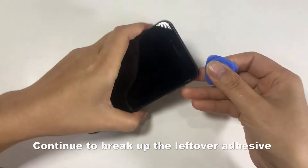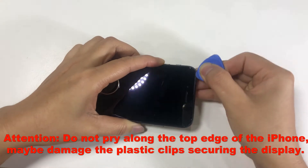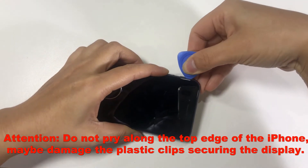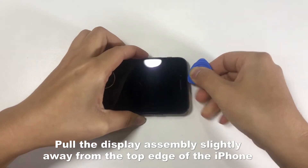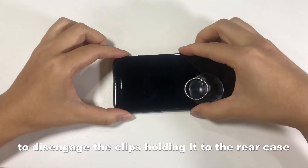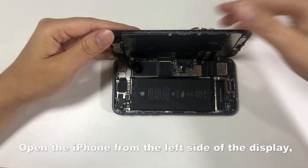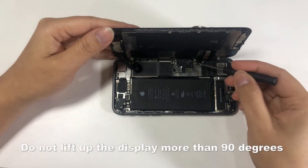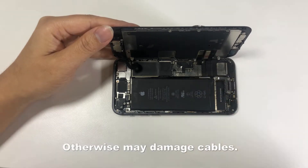Continue to break up the leftover adhesive. Attention: do not pry along the top edge of the iPhone, as this may damage the plastic clips securing the display. Pull the display assembly slightly away from the top edge of the iPhone to disengage the clips holding it to the rear case. Open the iPhone from the left side of the display. Do not lift up the display more than 90 degrees, otherwise you may damage cables.